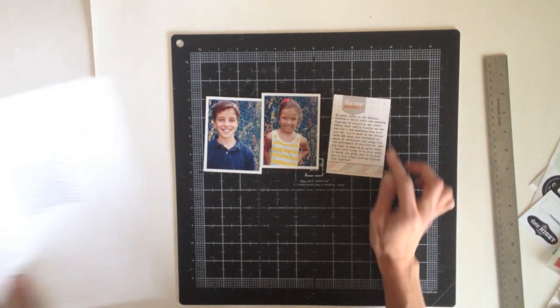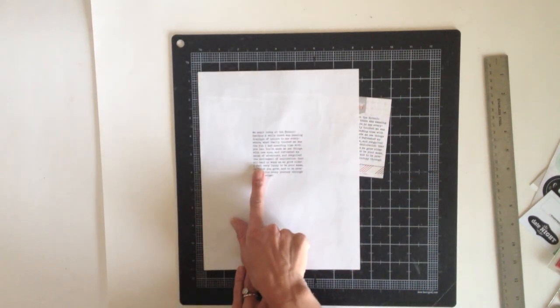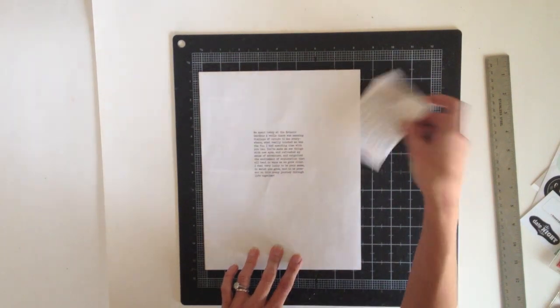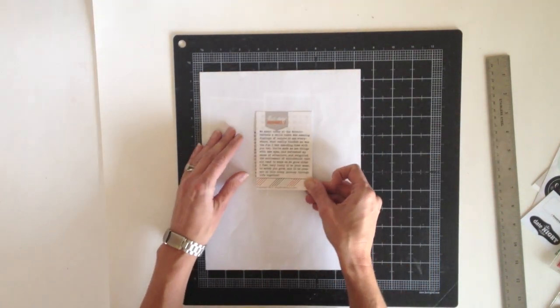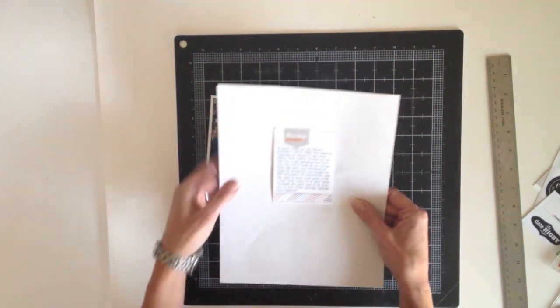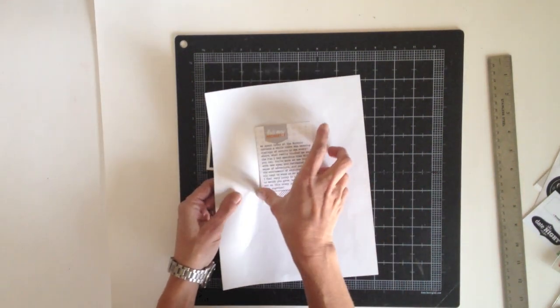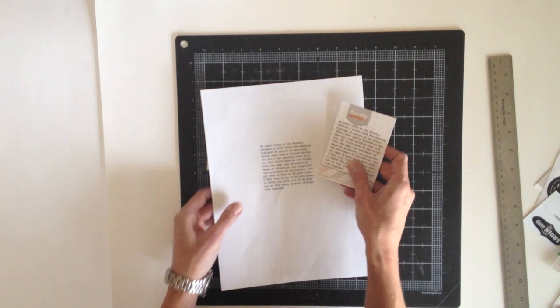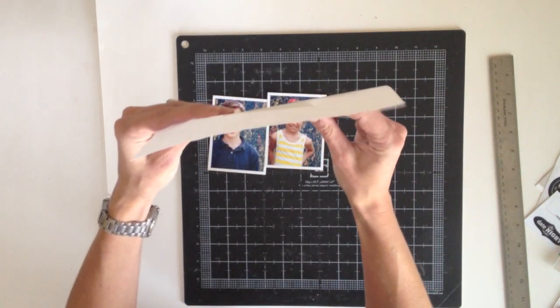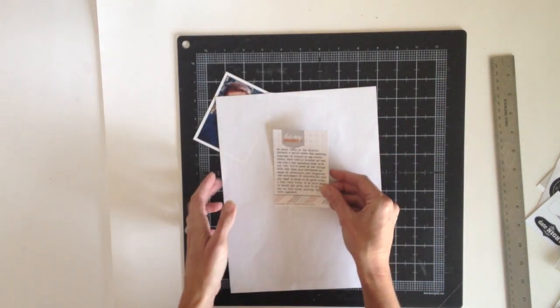I set up a text box that same size where I typed in my journaling, then just printed it on a plain sheet of paper kind of in the center of the page. Then I used some temporary adhesive to apply my journaling card to the paper and ran it through the printer a second time to print it on the card. If you have a window in your scrap room, you can put the paper up against it and let the light shine through, and you'll be able to tell exactly where to adhere your card. So that's an easy way to do journaling on pre-printed items.